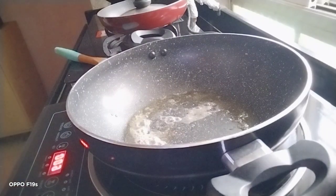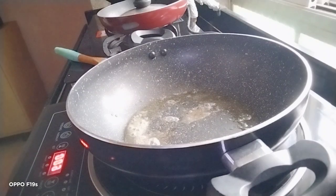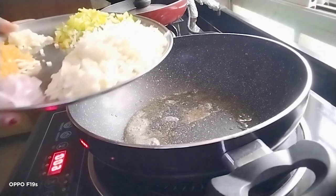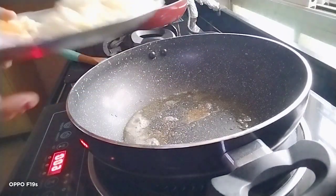Today I am going to show you how to make a vegetable chow mein. For that, in a pan I have taken oil and butter and add the vegetables. The vegetables are cabbage, onion, carrot, garlic, and capsicum.